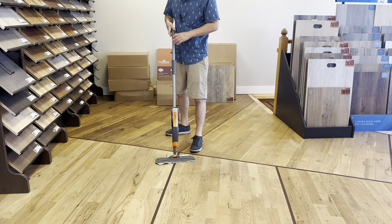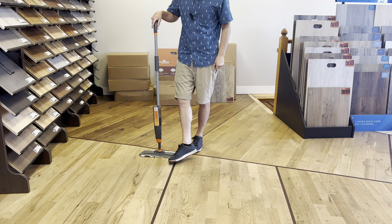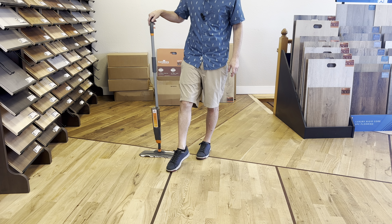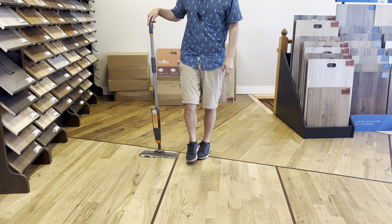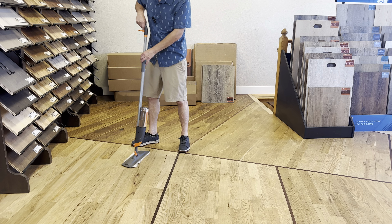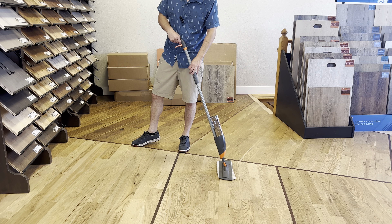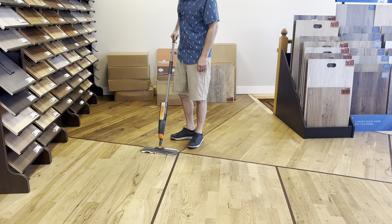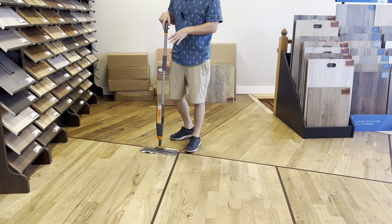I'm going to stand up and show you. Look at the head of this thing. Just like in the vacuum video, you want to identify where the wood grain runs. You can see this is the short side of the board and this is the long side. To keep streaks away, you don't want to go across the grain — you want to go with the long boards.